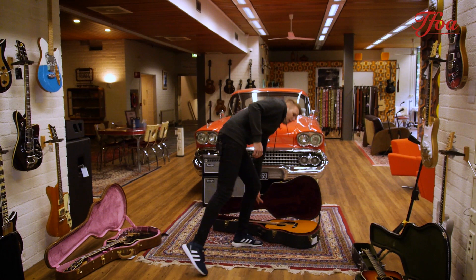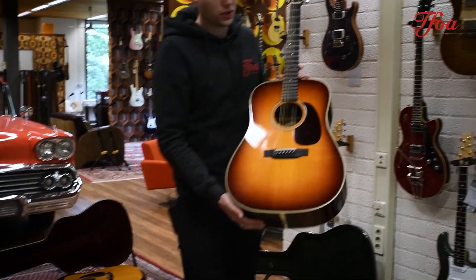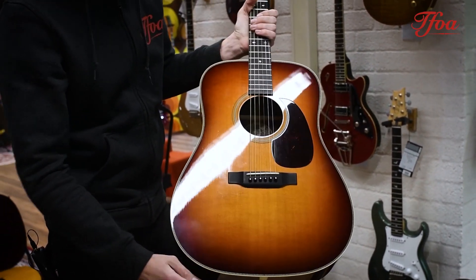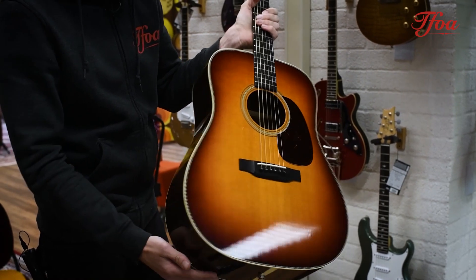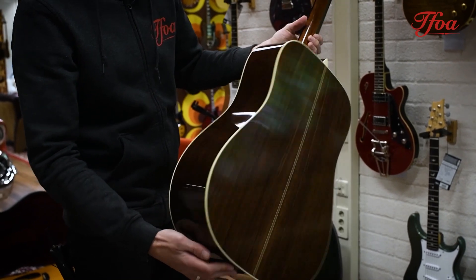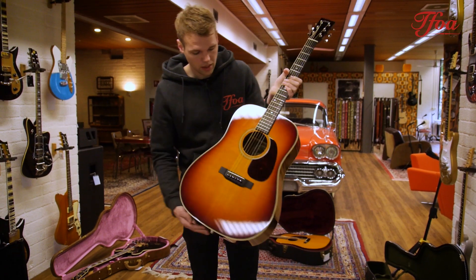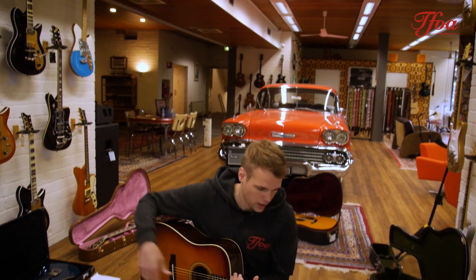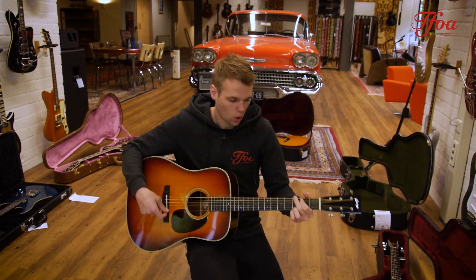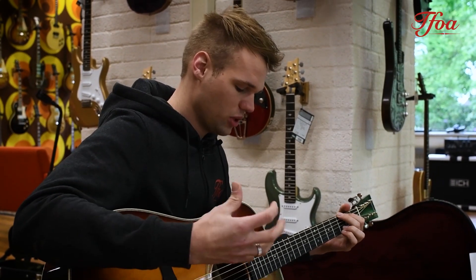Then we got in a nice trade-in that I want to show you, because I totally loved the burst that is on this Collings D2H — really nice fade to it, not too dark, and it blends beautifully with the Indian rosewood back and sides. This has been a player but still in good condition — no cracks, just play marks and buckle rash. But it's really well played-in, so it sounds open, and as soon as the Collings opens up you don't know what you hear — it's really rich.